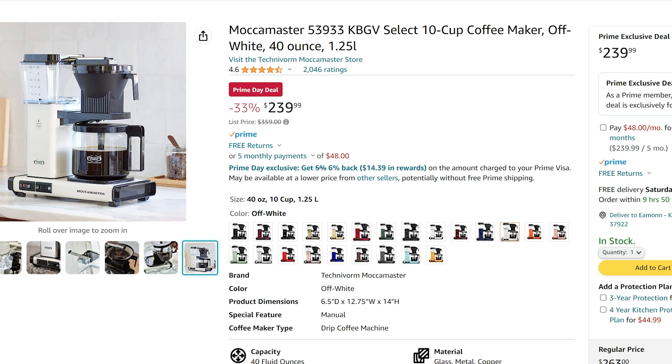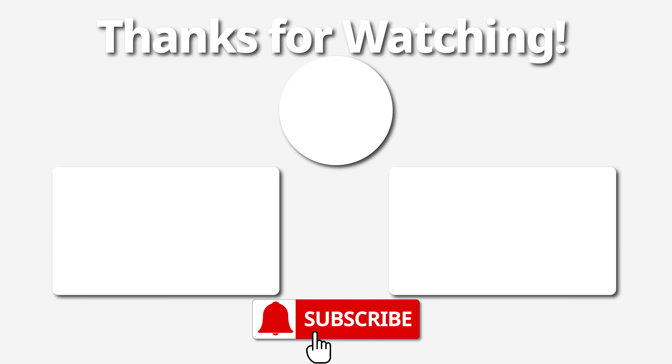Click like, subscribe, go get yourself a good coffee maker. Link in the description. You're welcome. Have a great one. Bye. We'll see you next time.